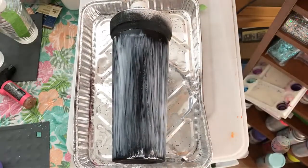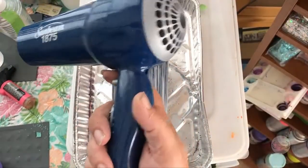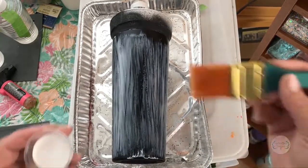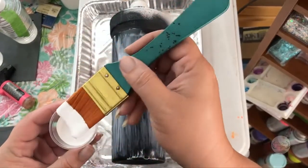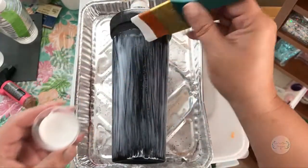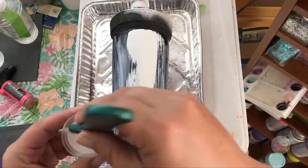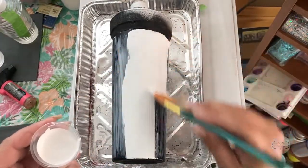I forgot to mention one optional item you can use: a hair dryer. I'll show you that when we get to that part. What I'm going to do is as generously as possible put white paint on the cup without overdoing the brushstrokes, just going all the way down making sure the cup has good coverage.